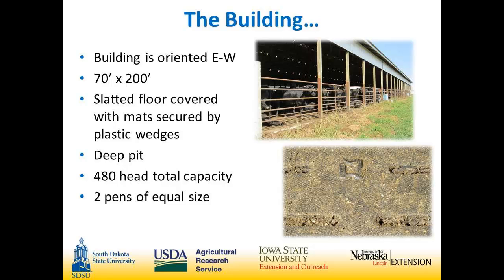The building is oriented east and west. The building itself is 70 feet wide by 200 feet. The feed alley is inside the building on the north, so the pen itself is 55 feet wide by 200 feet long. We put down rubber mats so the slats are covered, and the building is 480 to 500 head total capacity, split into two equal-size pens.